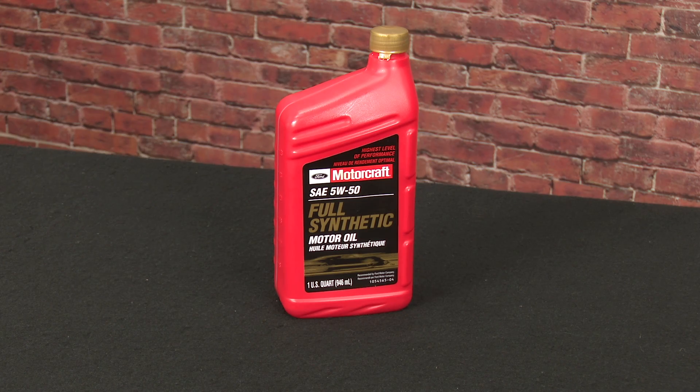Prior to beginning the installation, you want to make sure you grab one quart of full synthetic Motorcraft 550. This is an oil pretty specific to the RS — it's not always easy to find. Make sure you grab a quart before you begin the installation.